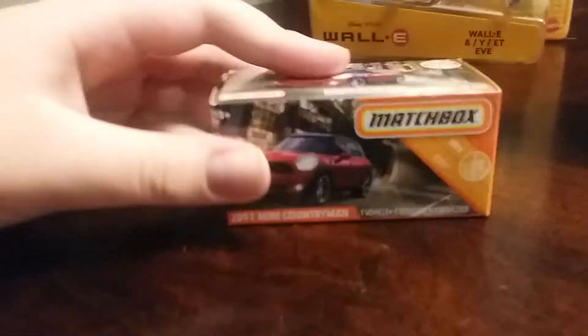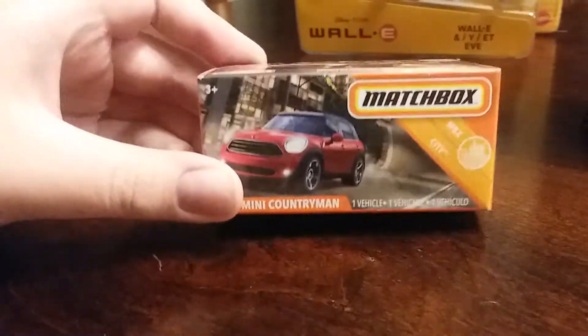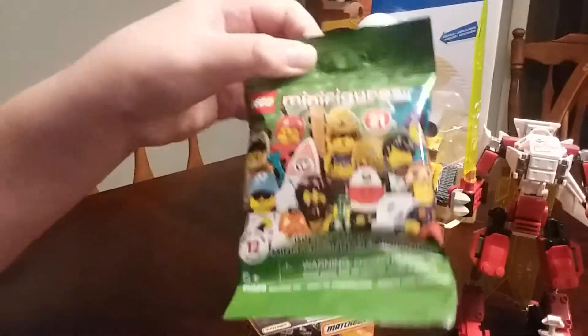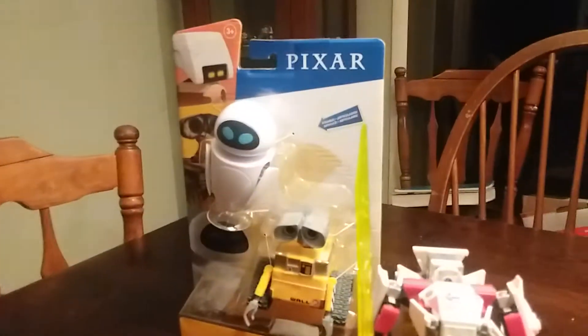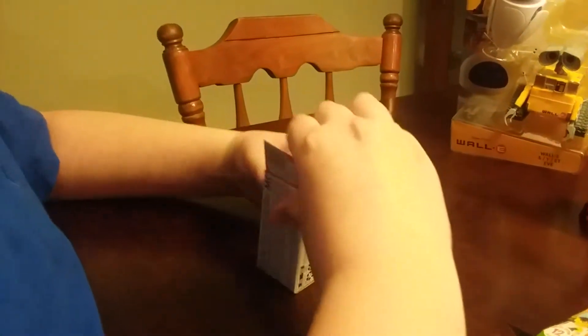So now we're going to unbox the Matchbox and then we're going to unbox the latest collector series for minifigures. But first, should we tell them what we got the bargain price of all of these for? So we picked up the Pixar toy, the Matchbox car, and the minifig at Kroger's going out of business sale for $11.